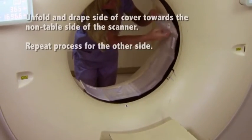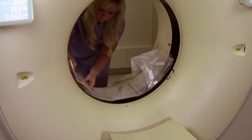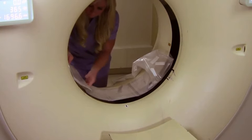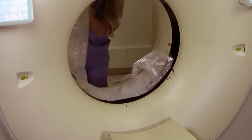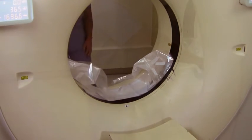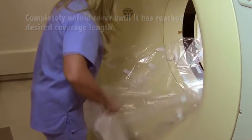Unfold and drape the side of the cover towards the non-table side of the scanner. Repeat this process for the other side. Complete the cover to the non-table side of the scanner until it has reached the desired coverage length.